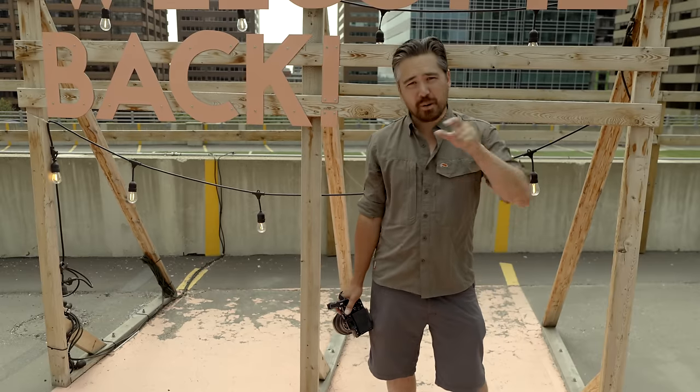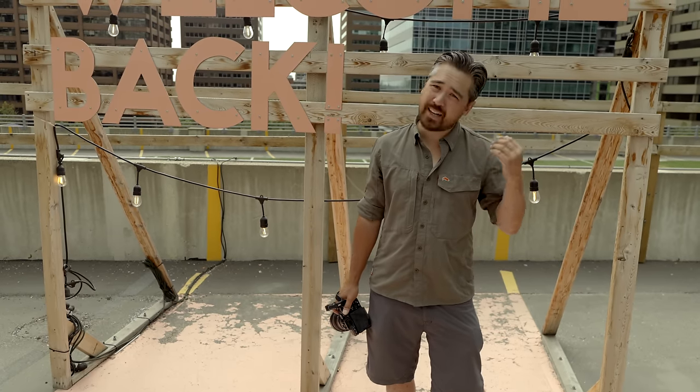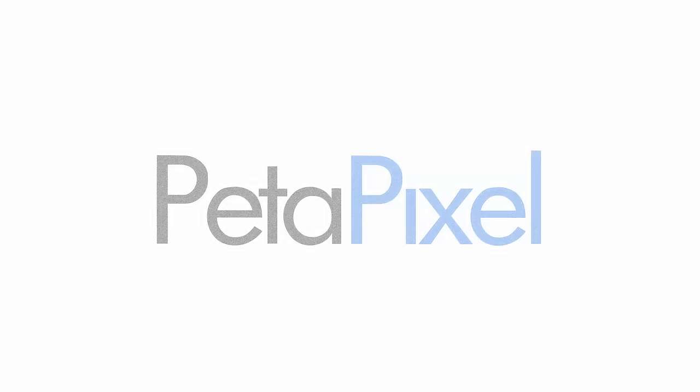Our podcast was just released a day before this video, so you can listen to it on all your favorite podcasting apps, or watch us on YouTube here. If you're following and subscribing, you're already going to see those. Please check those out, and check out Instagram and Twitter as well. We'd appreciate that. We'll see you soon with more episodes on Petapixel.